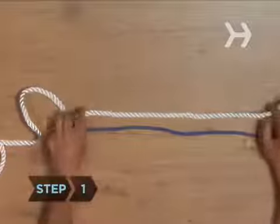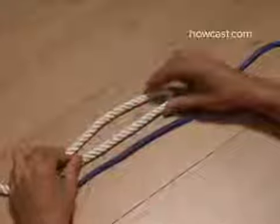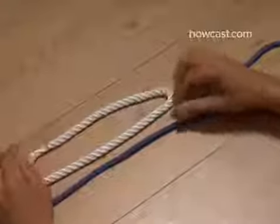Step 1. Fold one end of the thicker rope back on itself to form a bend or bite that looks like a U shape tipped on its left side.